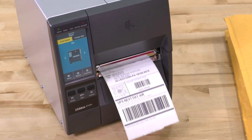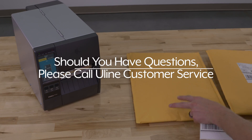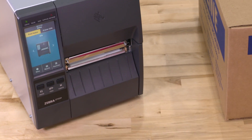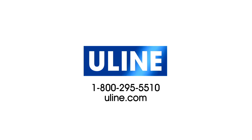The Zebra printer is backed by a one-year warranty. Should you have questions, please call Uline customer service. Uline offers a variety of Zebra industrial barcode printers, and they are ready to ship across North America. All your barcode label needs are at Uline.